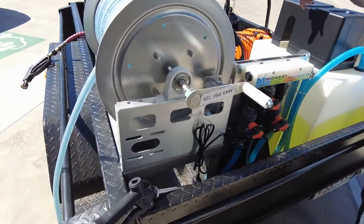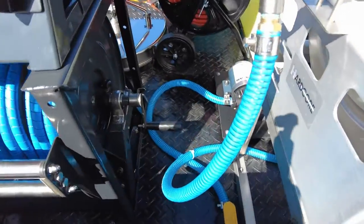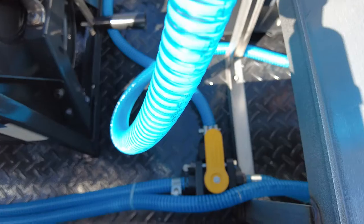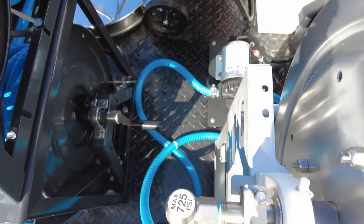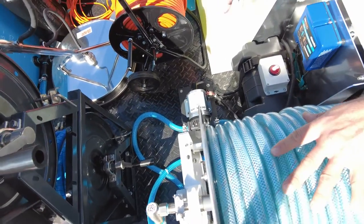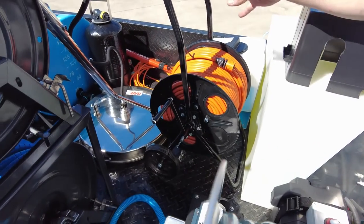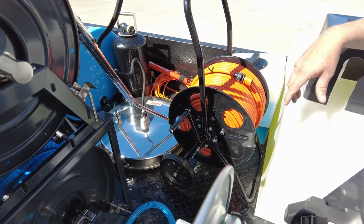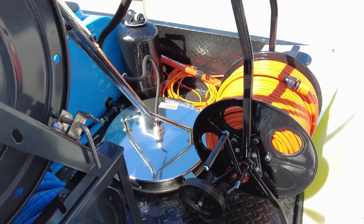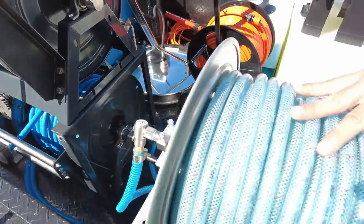Tucked in the back there — also with the soft wash equipment — is the flush valve. That flush valve is also pulling from the water tank, and that's going to extend the life of your pump, making it quite easy to do a flush going forward. The window cleaning system has 100 metres of 8mm internal hose, which is going to feed the DI resin tank to allow your spot-free rinse.